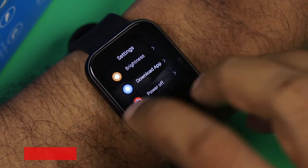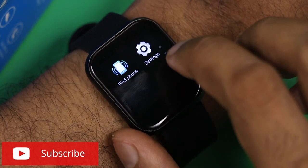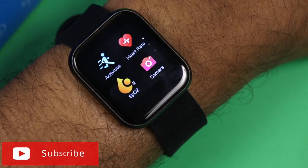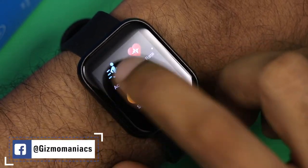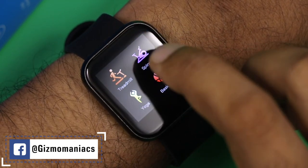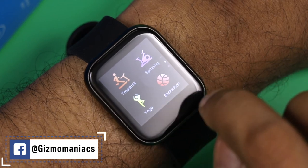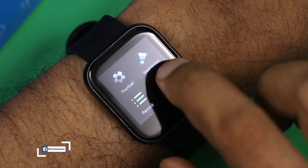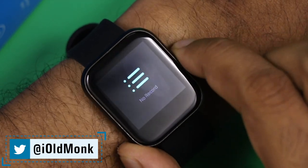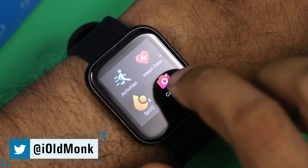To confirm, the final price of this IP68-rated smartwatch is four thousand nine hundred ninety-nine — so nearly 5000 rupees. The 10 sports modes available are: running, walking, cycling, climbing, treadmill, spinning, yoga, basketball, football, and badminton. All activity records are kept in the app.